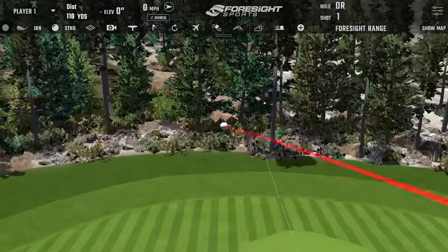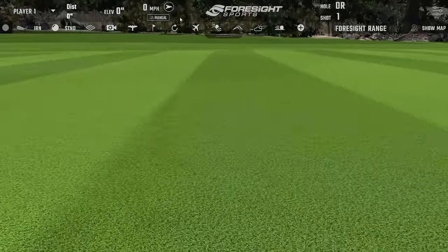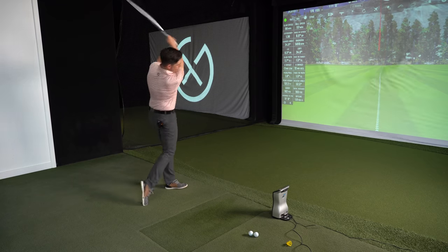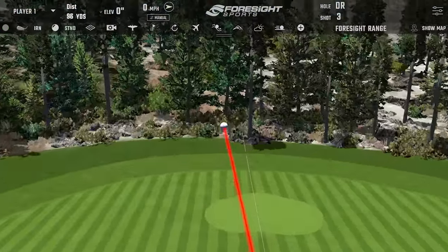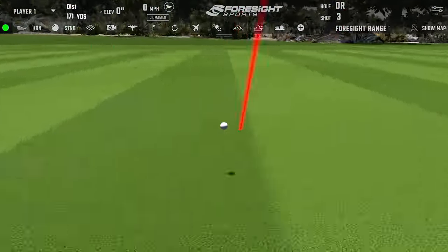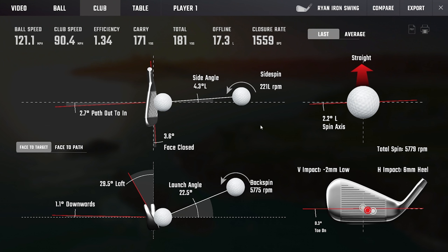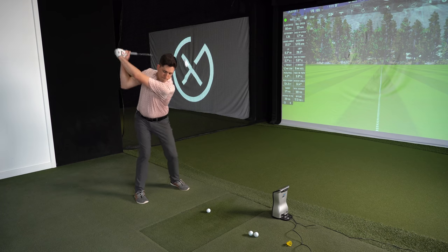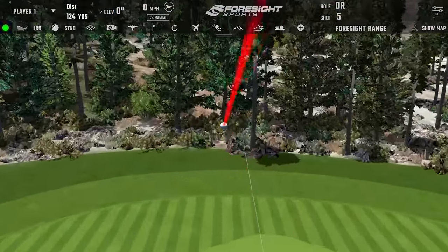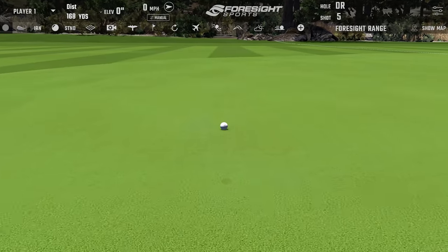RB hits his shots. It's early season - just trying to get close to the green, short game will figure the rest out. The last one sounded like the best of the three - that's the feathered six iron we know well.